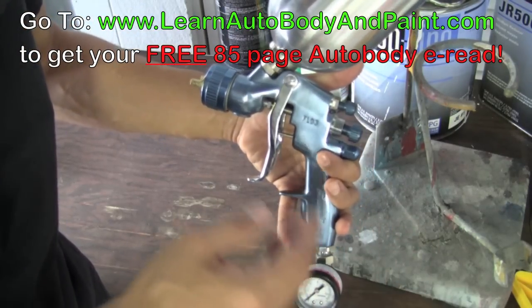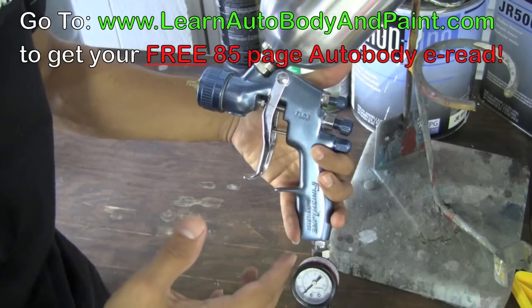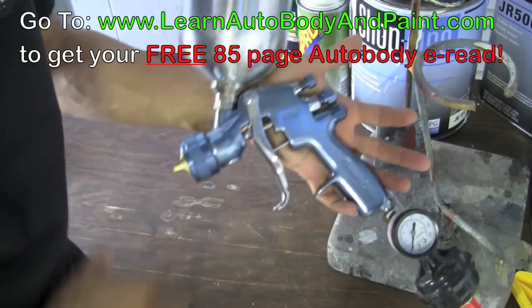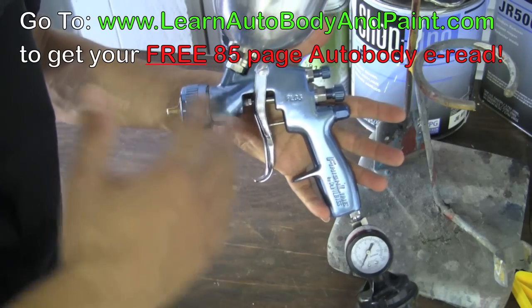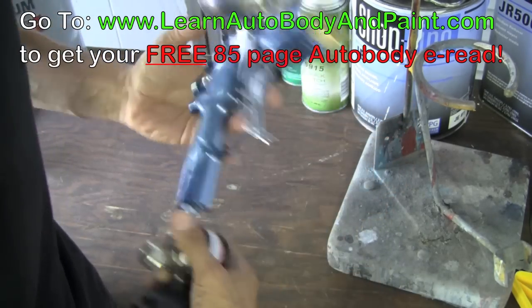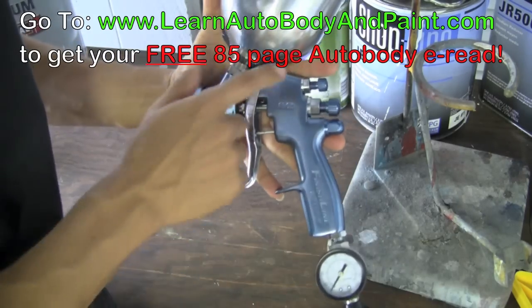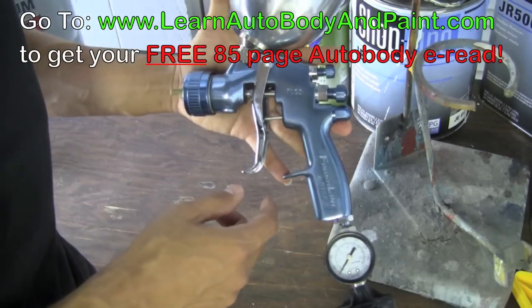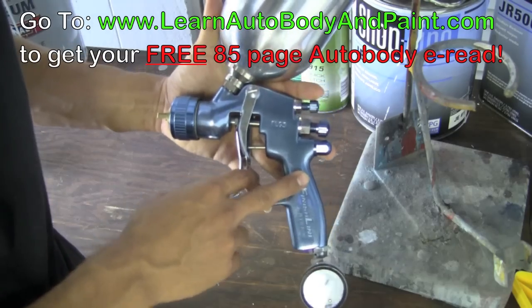If you're getting into tight areas like door jams, I recommend narrowing the fan down or even using a touch-up gun, which is smaller than this conventional standard gun used for painting the outside of the car. A lot of guns are basically the same setup. Some, like the Satas, have an extra knob that also adjusts the pressure.